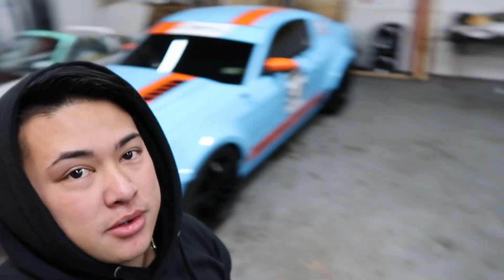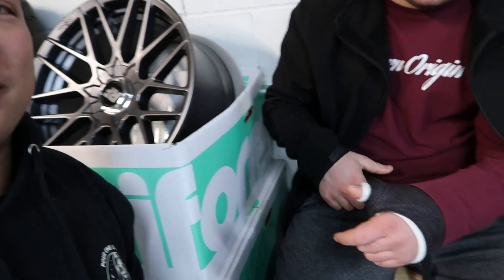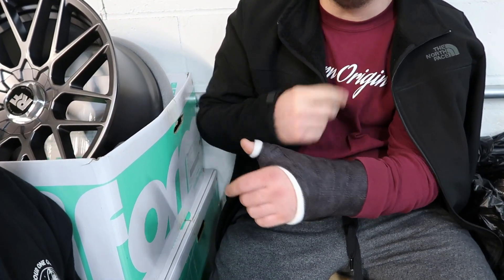We've got a few other cars here — some customers, some friends' cars for storage. You might know Andrew from my other channel. My man broke his wrist snowboarding a couple days ago. He has a 2018 Mustang 5.0, which is pretty dope. We finished wrapping it in August, right before Mustang Week. His car was done right before mine — we finished mine in like two days.